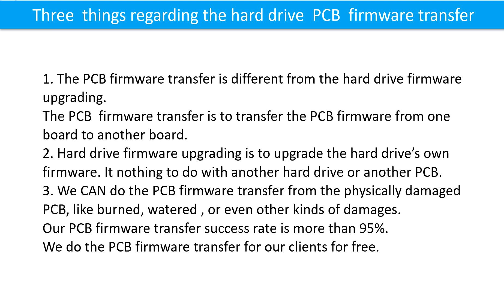Three things regarding the hard drive printed circuit board firmware transfer. 1. The printed circuit board firmware transfer is different from hard drive firmware upgrading. The PCB firmware transfer moves firmware from one board to another board. 2. Hard drive firmware upgrading is to upgrade the hard drive's own firmware — it has nothing to do with another hard drive or another printed circuit board. 3. We can do the printed circuit board firmware transfer from a physically damaged board, like burned, watered, or other kinds of damage. Our printed circuit board firmware transfer success rate is more than 95%.